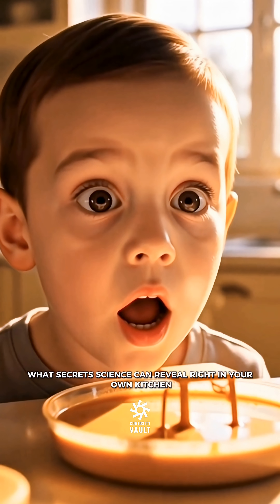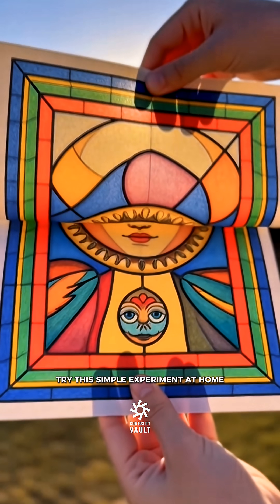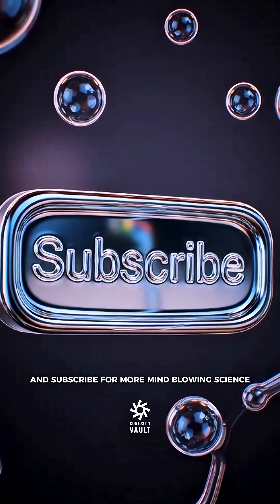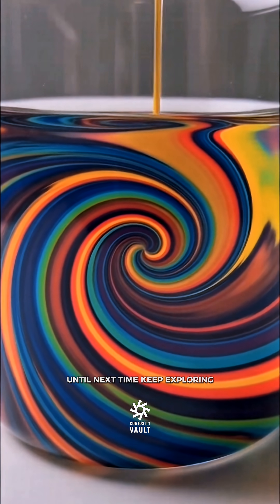Isn't it amazing what secrets science can reveal right in your own kitchen? Try this simple experiment at home and share your hidden color discoveries. Don't forget to like this video and subscribe for more mind-blowing science. Until next time, keep exploring!